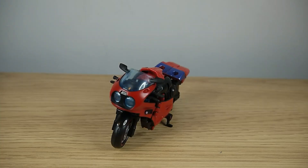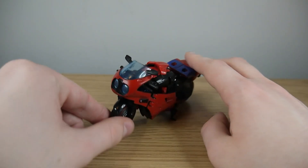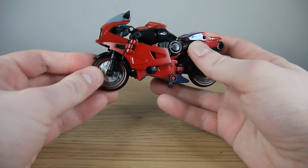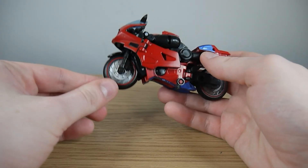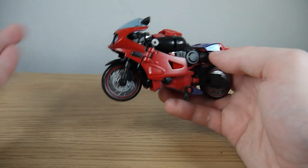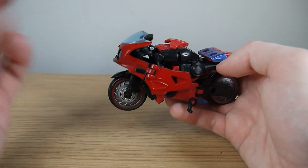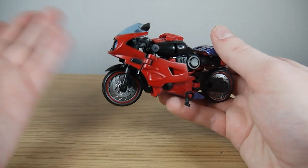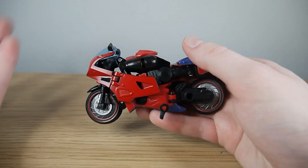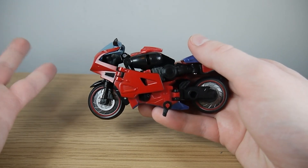To transform Road Rocket into robot mode, she actually does some very interesting things with her transformation sequence, which was appealing enough for me to actually want a version of this mould. You can do the whole transformation by keeping the front tyre and all the apparatus attached. I want to demonstrate the least amount of parts-forming that's possible.